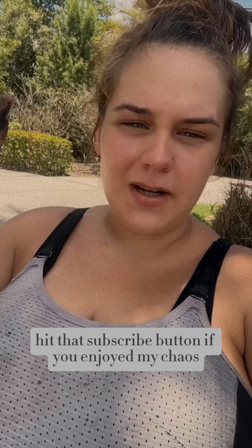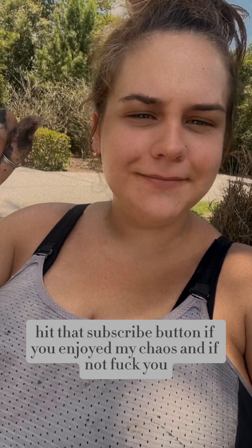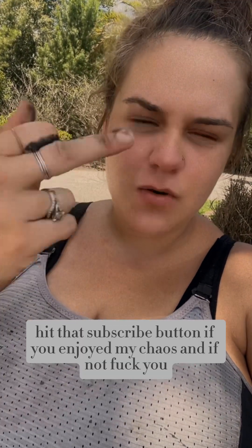Would you call it a fail? Hit that subscribe button if you enjoyed my chaos. And if not — no, I'm just kidding.